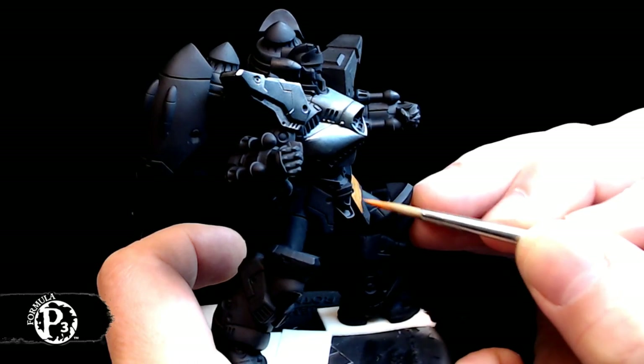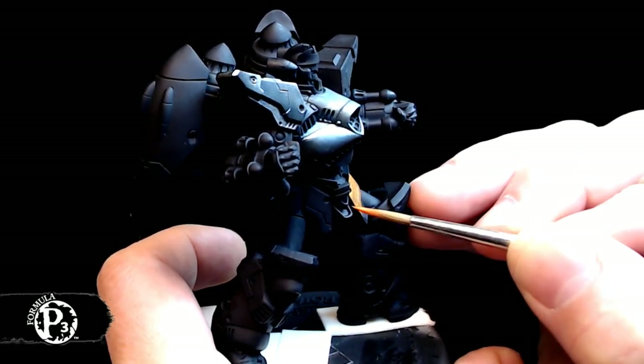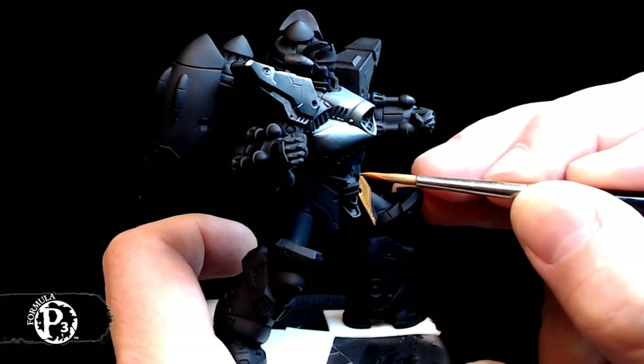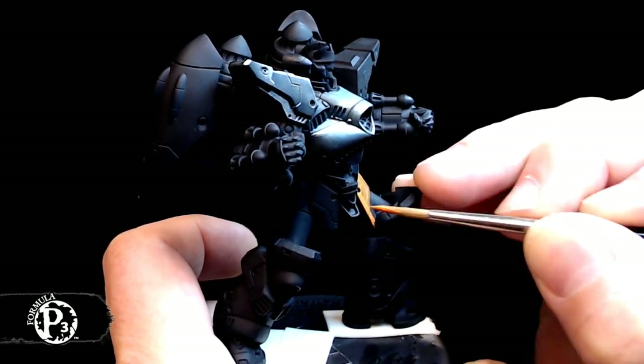Good morning, everybody. Formula P3 presents — it's live again. And what are we doing today? Well, I'm already started. Well, I see that.